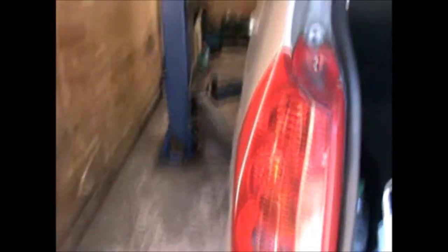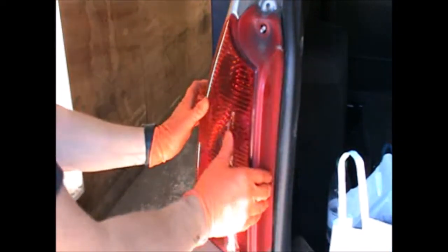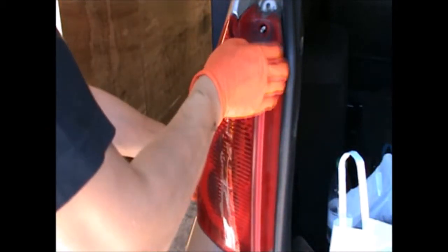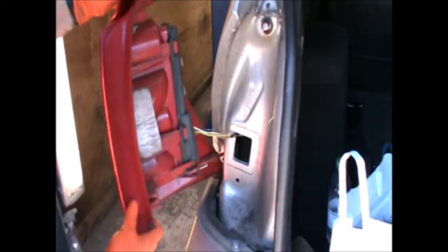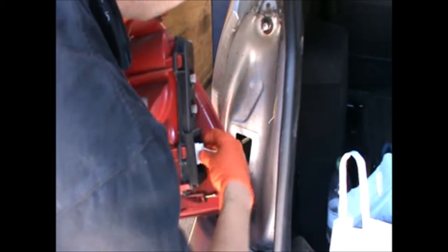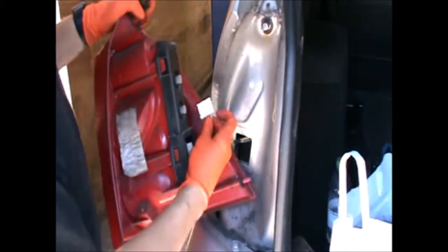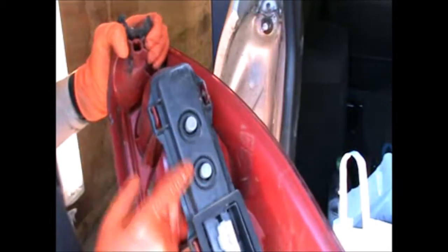Now that you remove both of them, you can pull the cluster off. Just disconnect the cable down here — pressing on this and pulling that out. Now we have access to the bulbs.